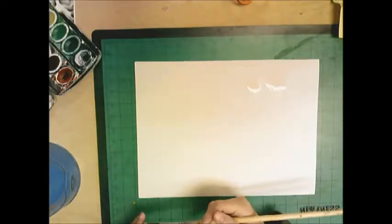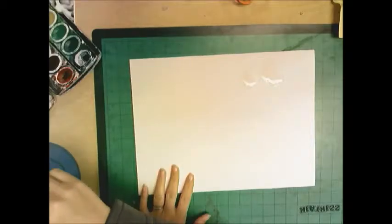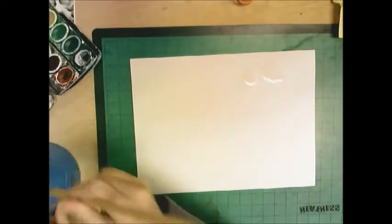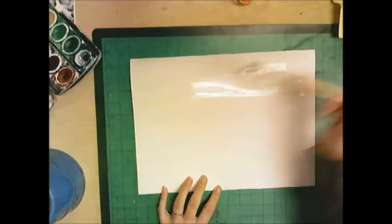So we're going to learn a technique today called wet on wet. We need a lot of wet things for this to work. First, write your name on the back of your paper, always flip it over. Then dip your paintbrush into your water and get your paper wet. I'm just going to get the top of my paper wet for now.